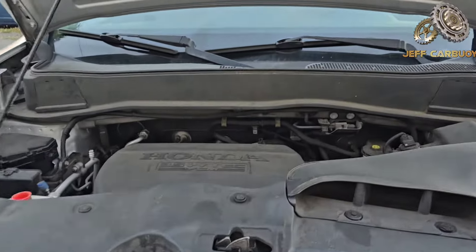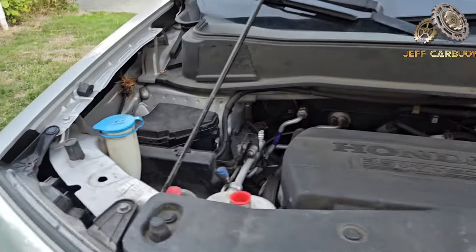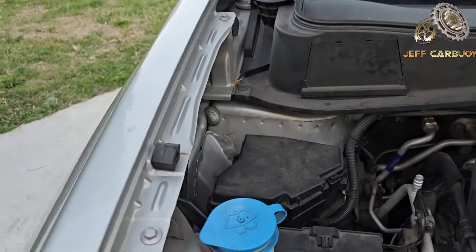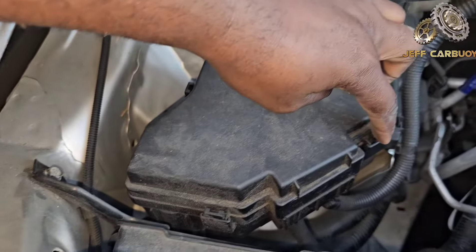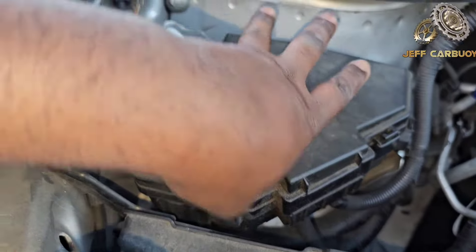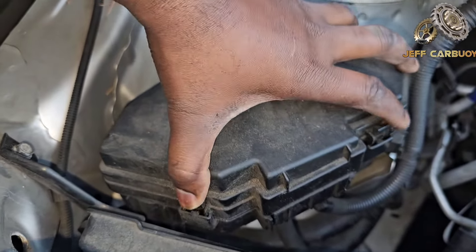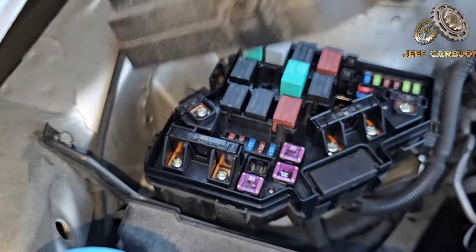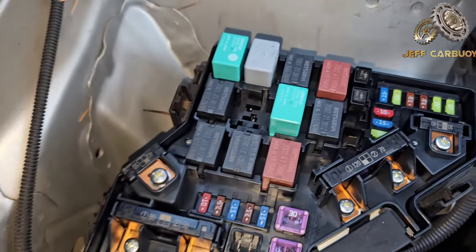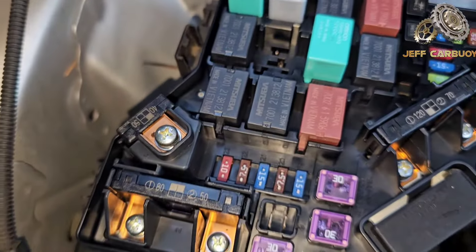Now in the engine compartment there are two fuse panels. There is one here on the passenger side, located right here. You just pop up these tabs — this one, this one, and another tab right there — pop them open all together. And there it is, the next fuse panel with the fuses.